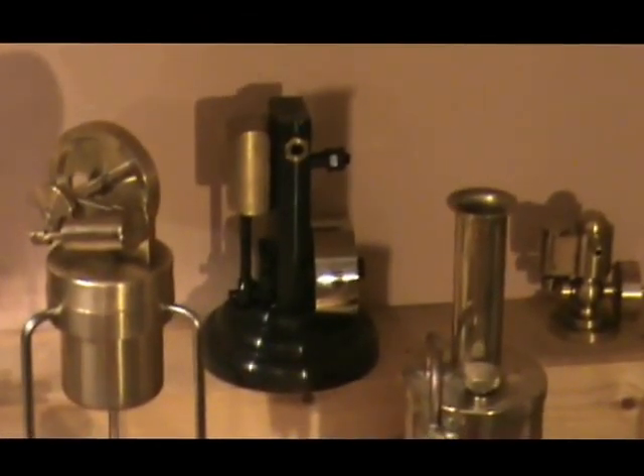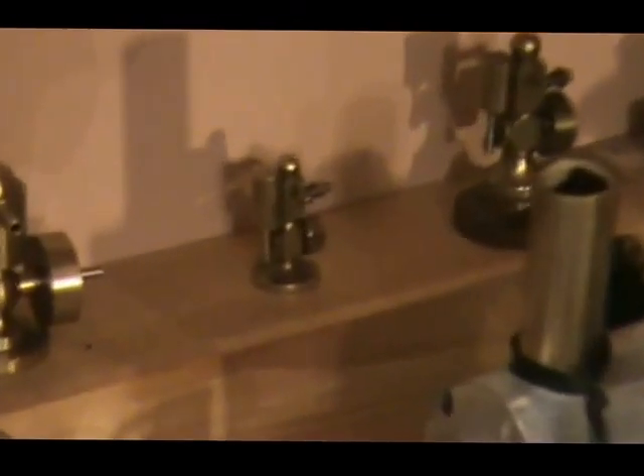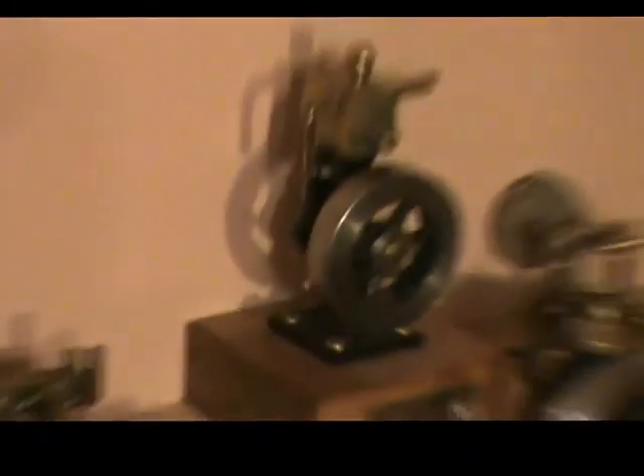Still on the back row there's a Microcosm M22. That tiny little engine there is the Peak Engines Nano, and there's a Micro Minor and the Major.